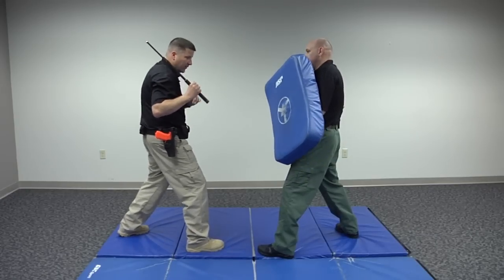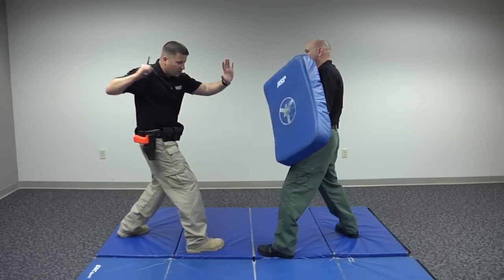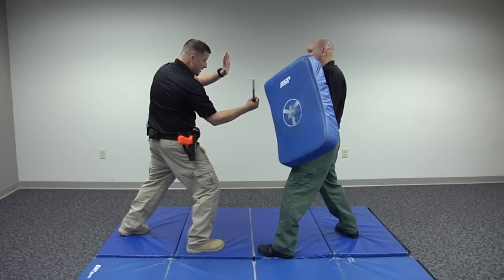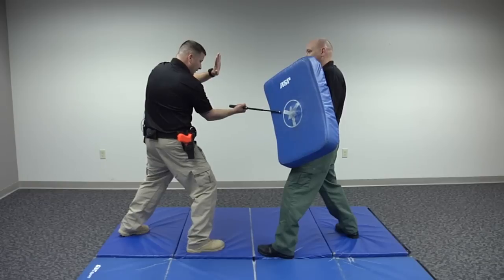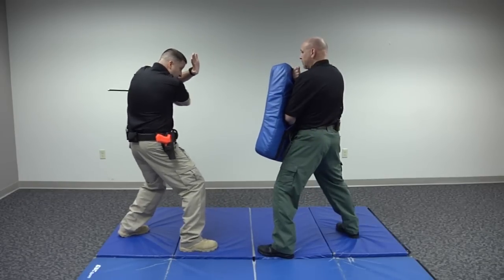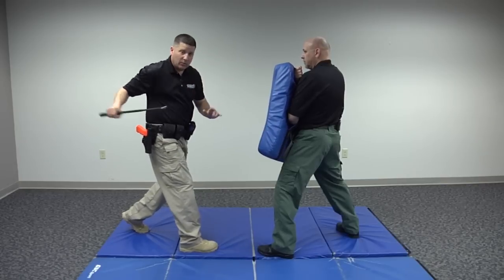This hand is important. What I want to do is torque my hips and deliver a basic strike like this, striking with that part of the baton. A common follow-up may be to pull through, turn the baton over, and strike that way.